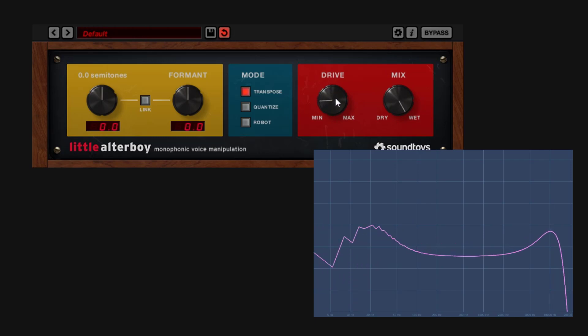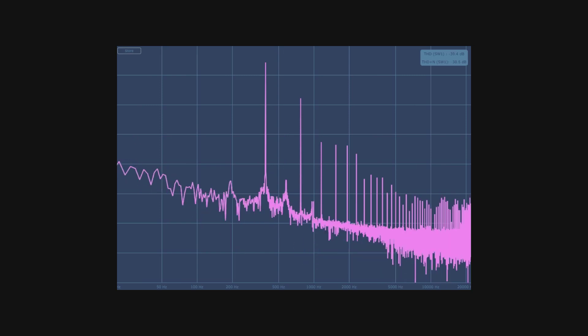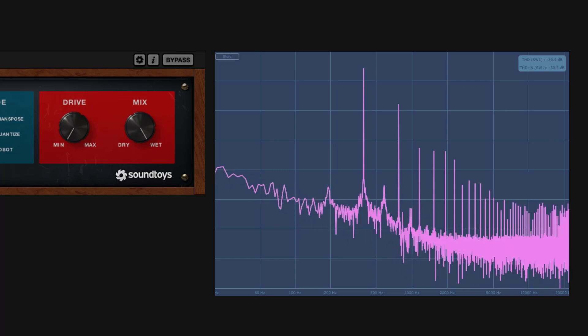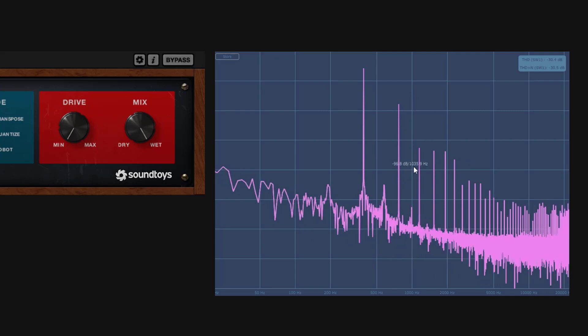As I go up in the drive, it's going to introduce more saturation. Now, this is a representation — it doesn't have to be that aggressive, but it's just going to give you saturation. The drive is all the way down and wet is all the way up. If I check the harmonics we get with this, notice that we do get some harmonics. Whatever the input signal level is, it's going to affect the overtones you get — the saturation part.